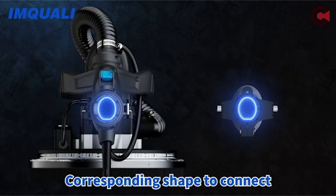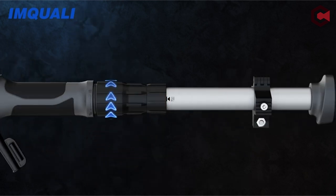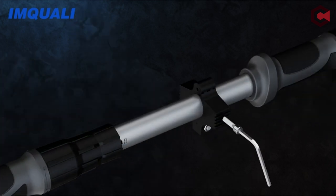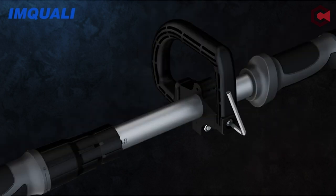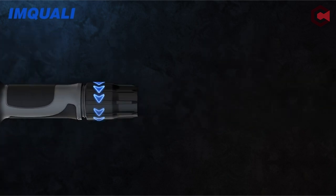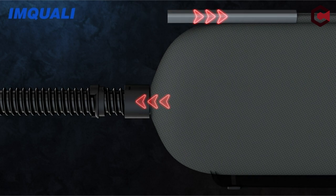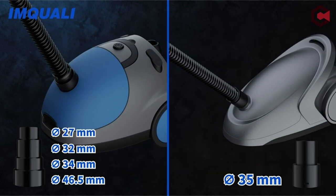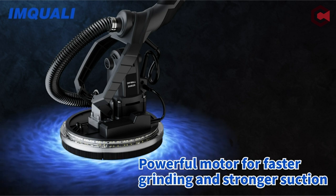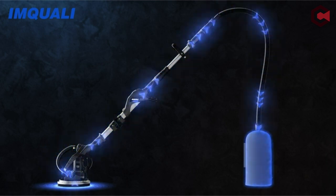Extending from 1.1 to 1.65 meters, the fine vacuum dust collection system, which includes a dust collection hose and bag, keeps the work area clean and streamlines sanding duties. Furthermore, this plasterboard sander is lightweight and portable, and it comes with a storage bag containing all included equipment, including 12 pieces of sandpaper, a user manual, a dust hose, work gloves, and more, making your task easier and more efficient.